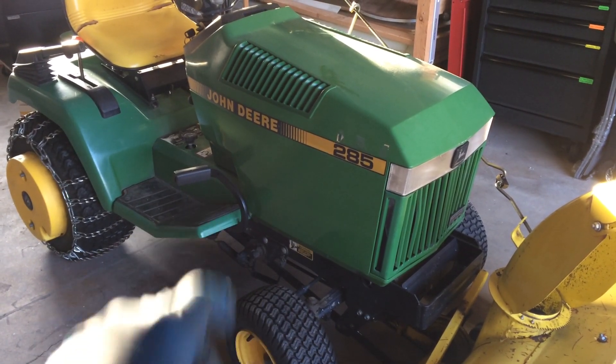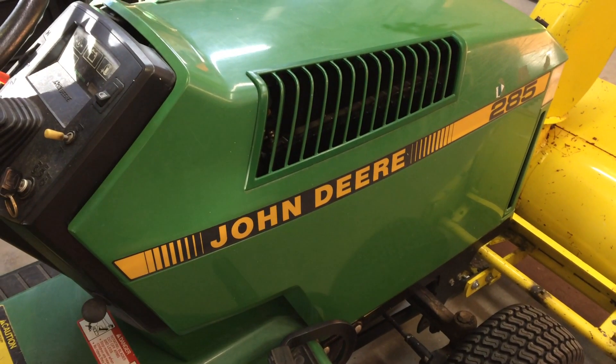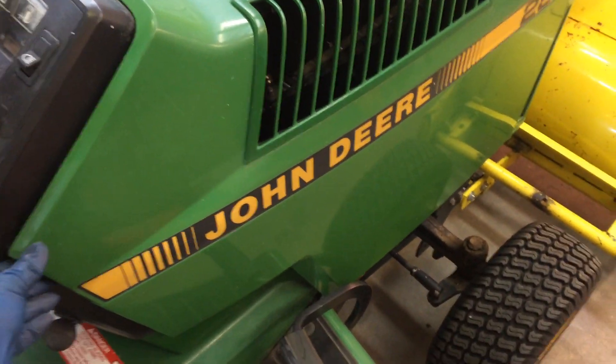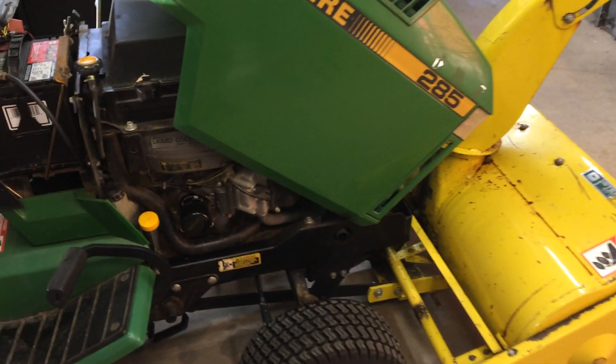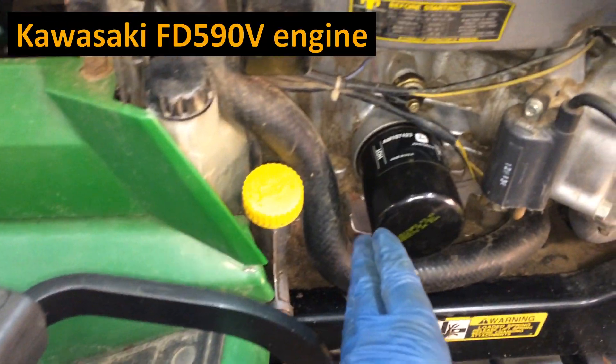1989 John Deere 285 oil change. You'll want to take her out for a quick little spin just to get the oil warmed up some, and then open up the hood. I can't get the hood up all the way — I have to use a bungee cord because we still have our snow thrower on. But this is good enough to get in here — this is the area you just need to be able to reach.